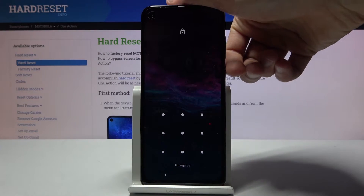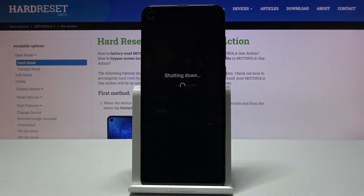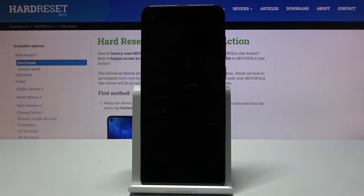Number one, hold the power key, select power off, and wait for the device to shut off.